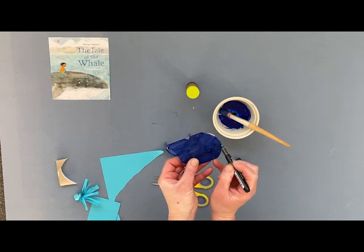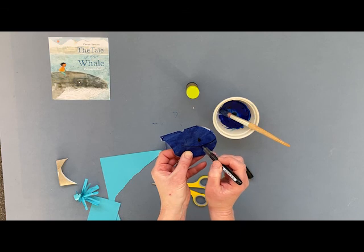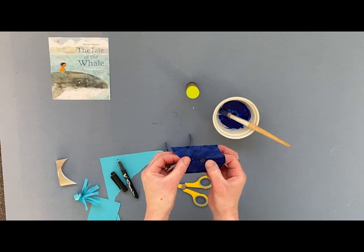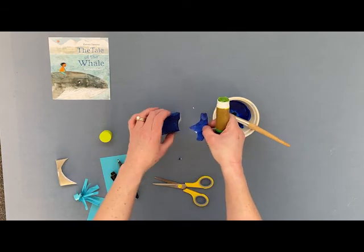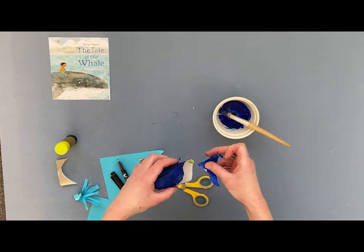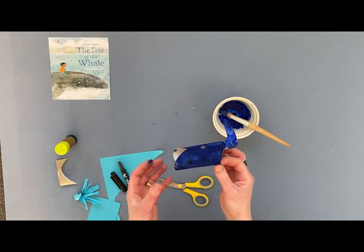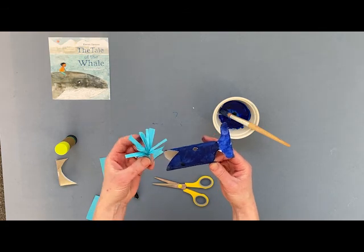Give him a great big smiley face and a little eye there as well. It's still a little bit wet but that's okay. Then we're going to open the whale back out and take a little blob of glue — that's going to be to stick the tail onto it. A little blob of glue under here. I've got green glue on mine; it doesn't really matter what colour your glue is. Stick that onto there like that, so now your whale has got a tail. You can bend this up slightly if you want to.